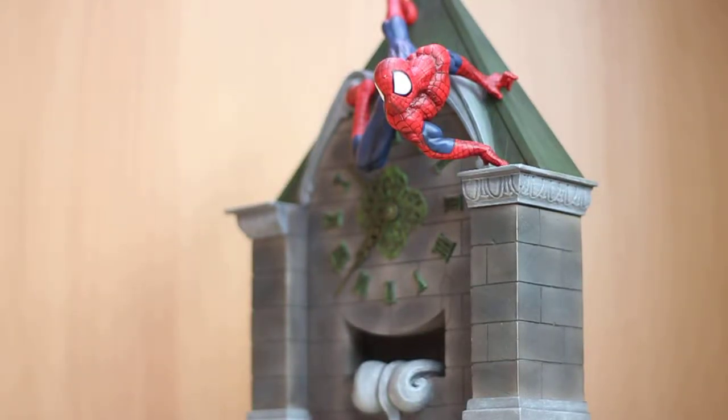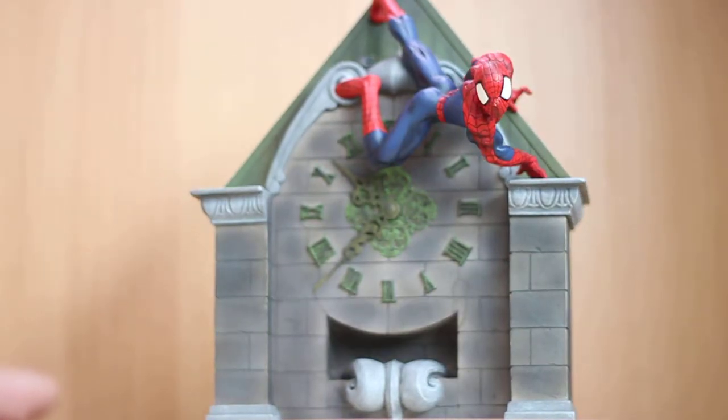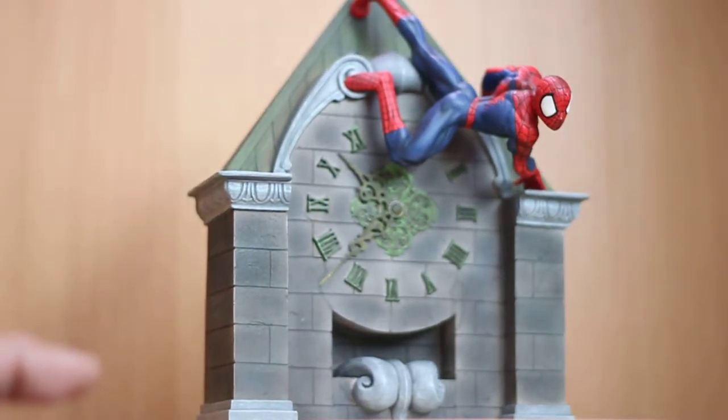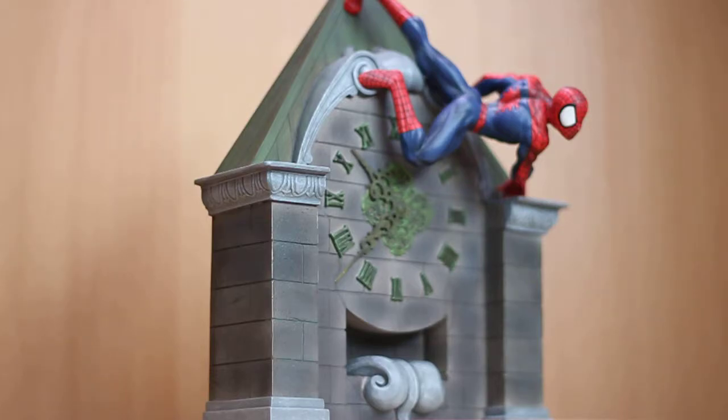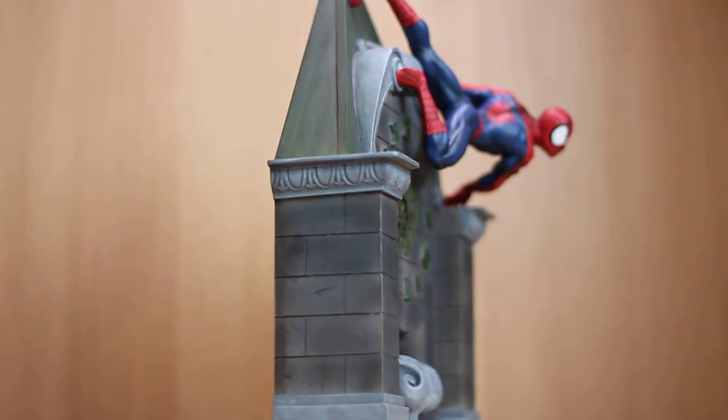Welcome fellow collectors, Nemesis Enforcer here doing another statue review on YouTube. Today I present to you the Spider-Man clock wall statue from Diamond Select. This comes in one piece with an edition size of 5,000, stands eight and a half inches tall, and is sculpted by Plan B. I got this from a local comic book store here in Los Angeles.